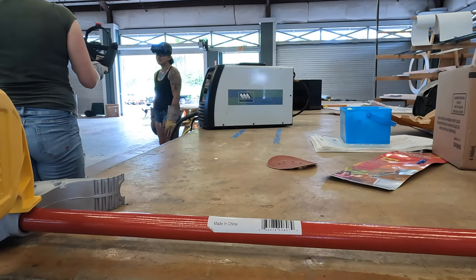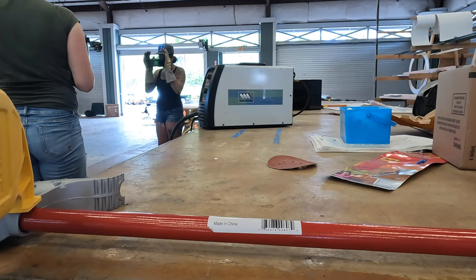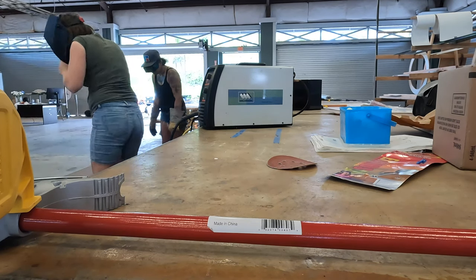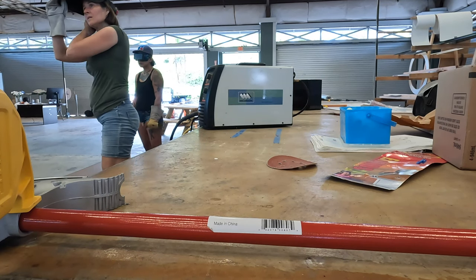Yes, I did say welding. And while we were fiddling with our safety glasses, we got the inevitable visitor who stops by to learn about what we're doing.